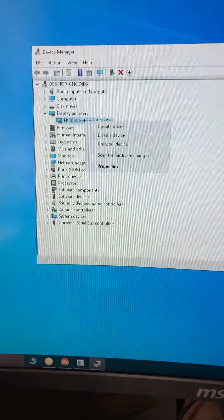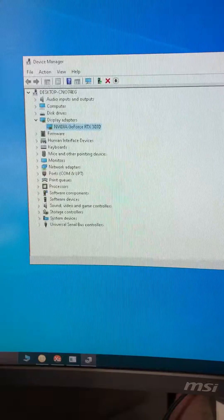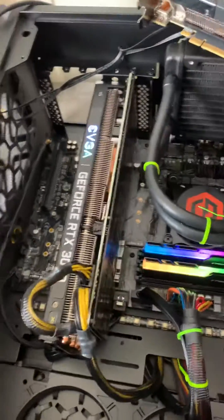Once it shows up in Display Adapters, go to Disable, then restart the PC — turn it off and on. Then go back and click Enable. After that you should see it working right away.